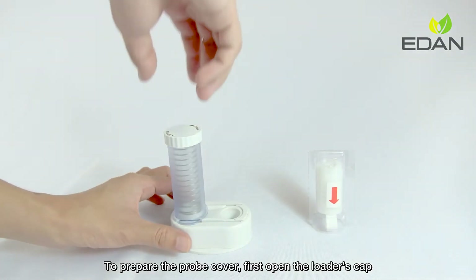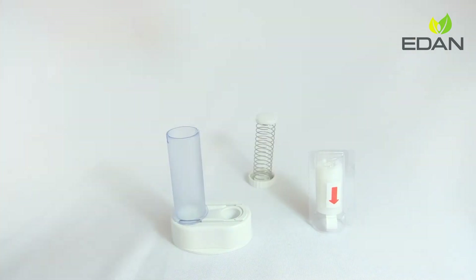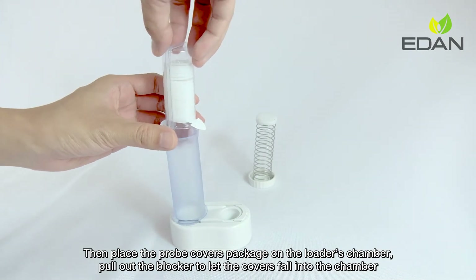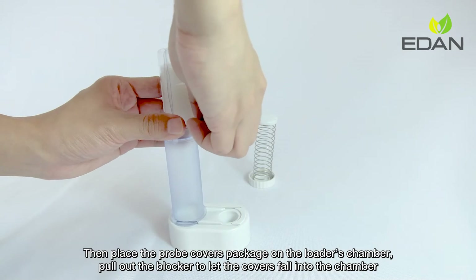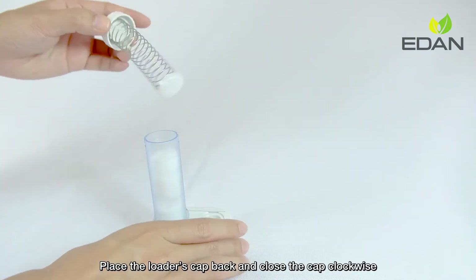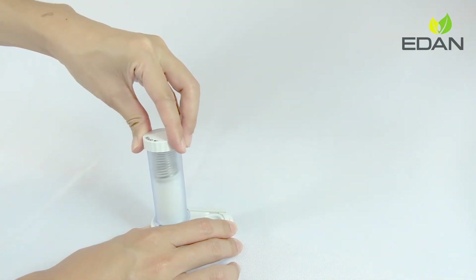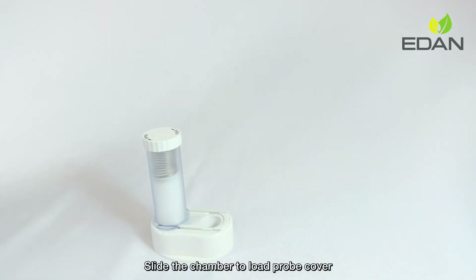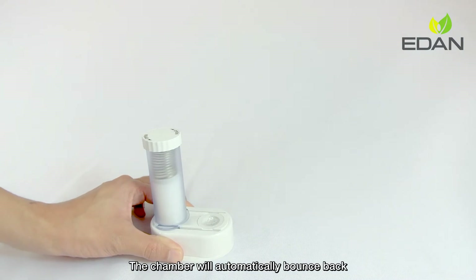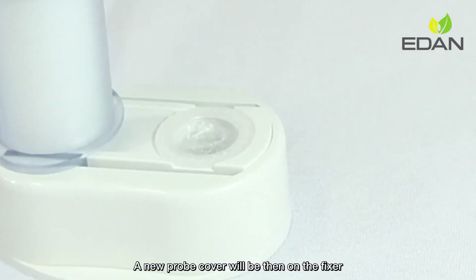To prepare the probe cover, first open the loader's cap. Then place the probe cover's package on the loader's chamber. Pull out the blocker to let the covers fall into the chamber. Place the loader's cap back and close the cap clockwise. Slide the chamber to load the probe cover. The chamber will automatically bounce back, and a new probe cover will then be on the fixture.